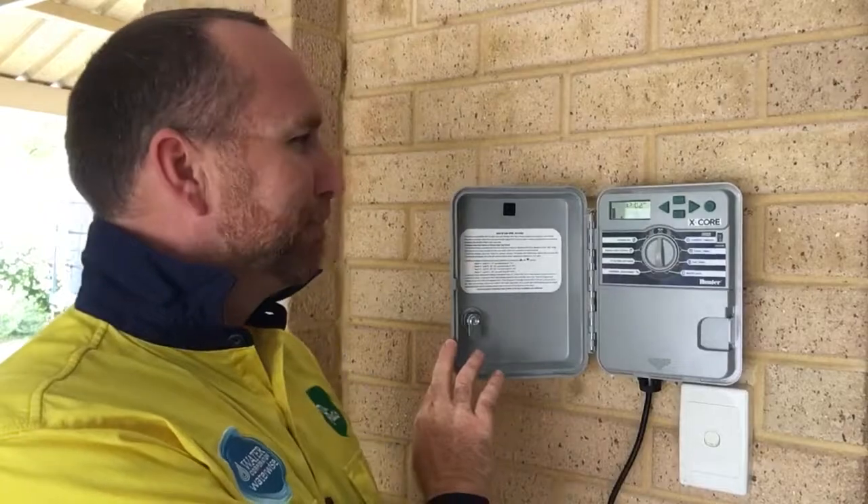Hi, I'm Bede from Mr. Retick. Today I'm going to show you how to program and operate your Hunter X-Core controller, which looks like this. It's one of the most popular ones in Perth, but we'll take you through step by step.